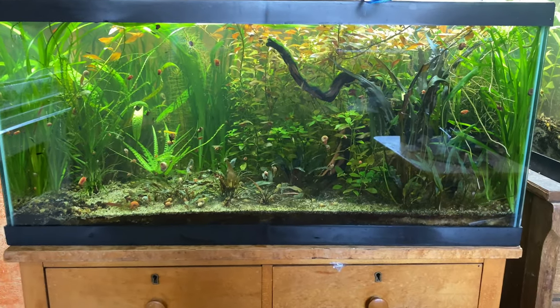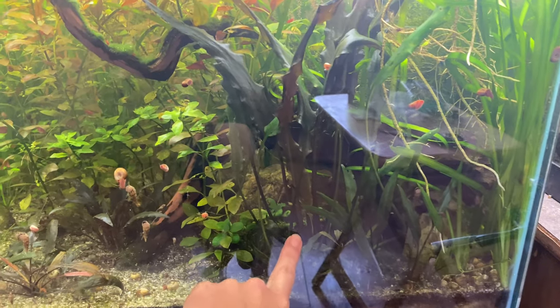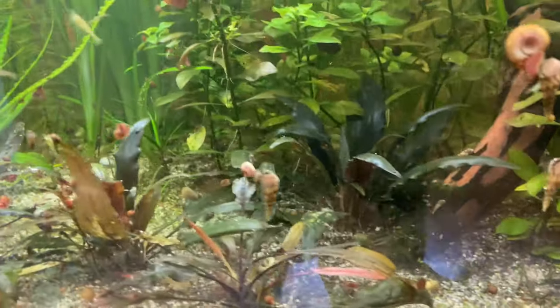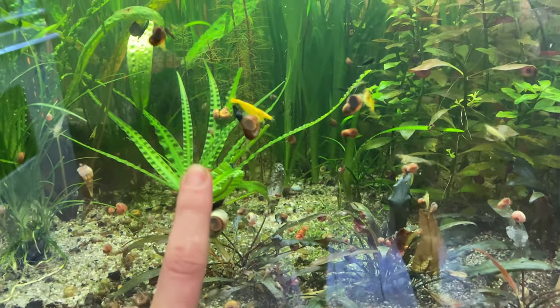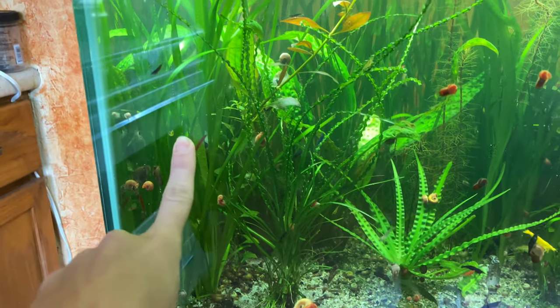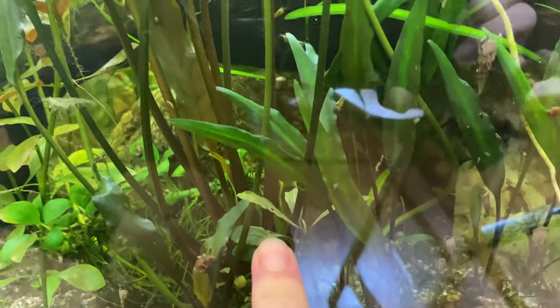Check it out — this is my 40-gallon shrimp neocaridinia tank. Over here we've got Italian val, cryptocoryne usteriana, ludwigia olivacea, these are red metallic crypts. Back there you can see some shoreweed. These are just some mixed color neos. We've got a crinum natans, crinum calamistratum, and that's like a red parrot feather and some hederiod crypt back there.